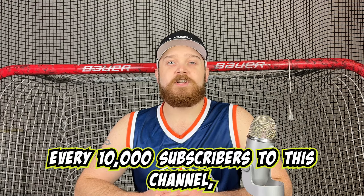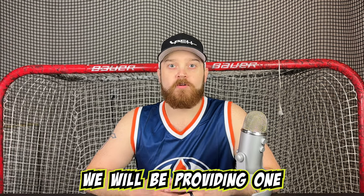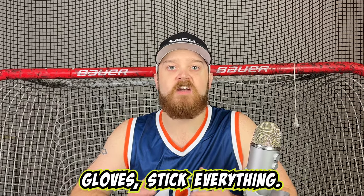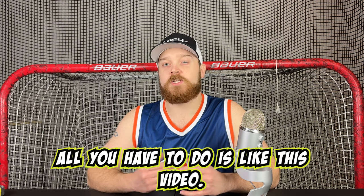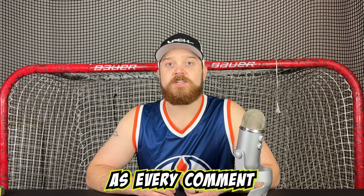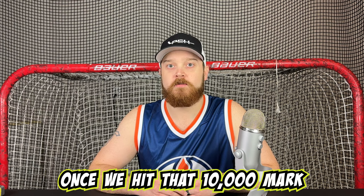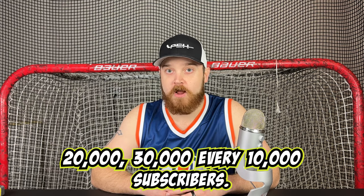Sorry to interrupt. Every 10,000 subscribers to this channel, we will be providing one full set of hockey gear — that means helmet, skates, gloves, stick, everything you need to play hockey. To enter, all you have to do is like this video, subscribe, and leave a comment. You may also go to other videos and comment on those, as every comment will enter you in to winning this full set of gear once we hit that 10,000 mark — and additionally at 20,000, 30,000, every 10,000 subscribers.